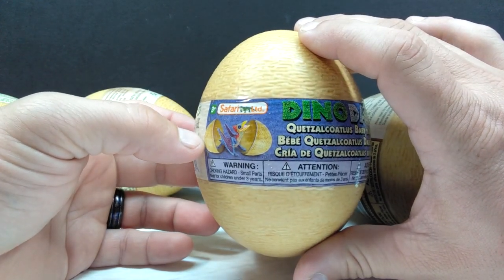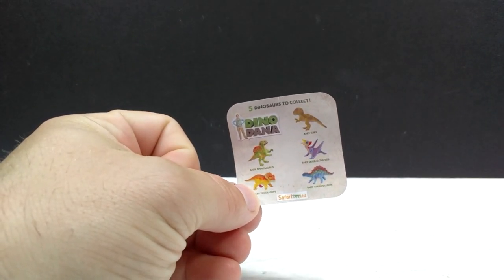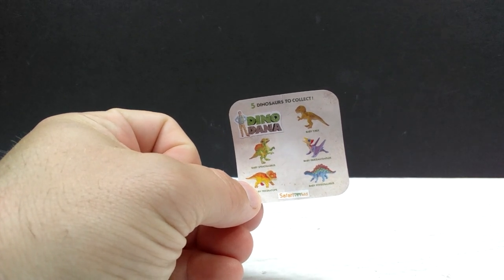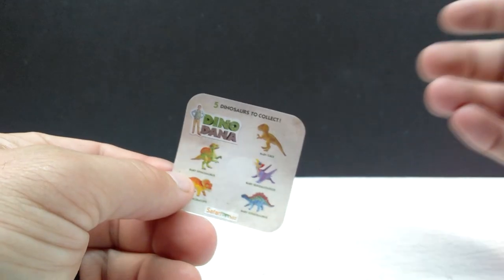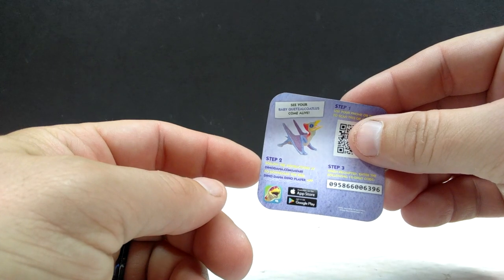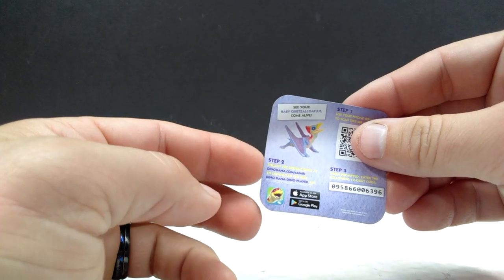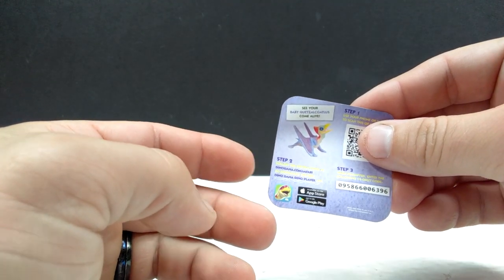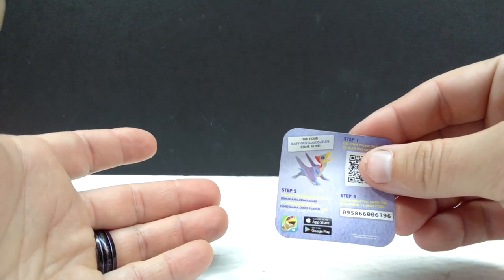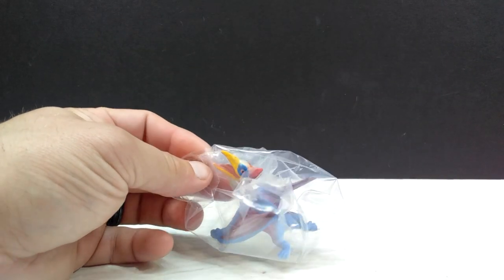Included with each egg is a slip showing the different baby dinosaurs in the Dino Dana line that you can collect. On the back there's a QR code to scan so you can check out each dinosaur in an augmented reality setting using the Dino Dana Dino Player app from the app store — really cool to have even more to go with your already awesome figures.